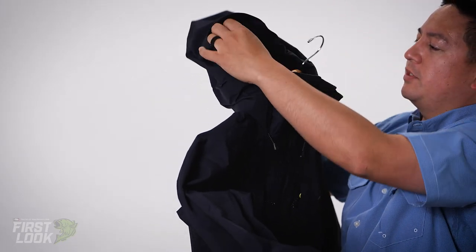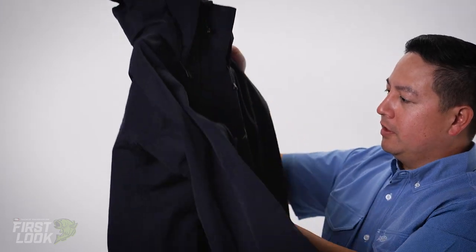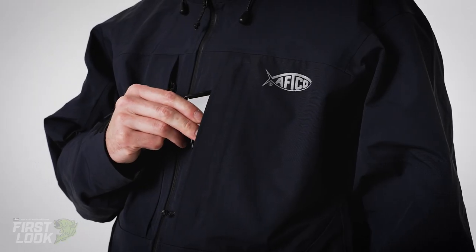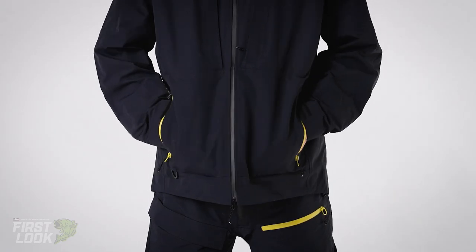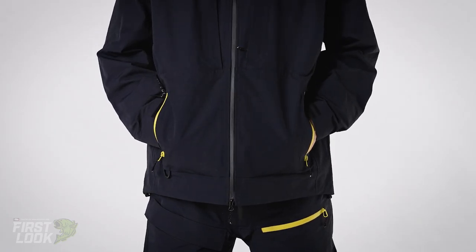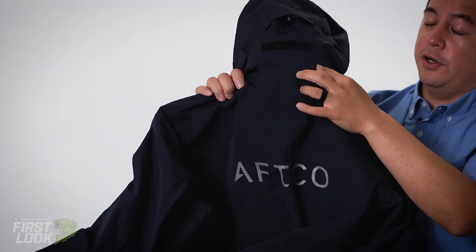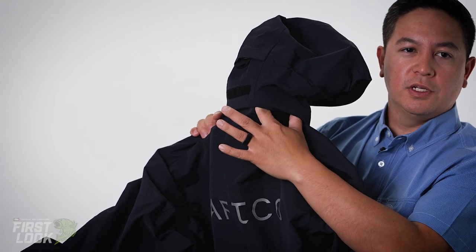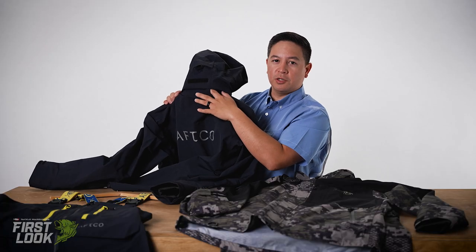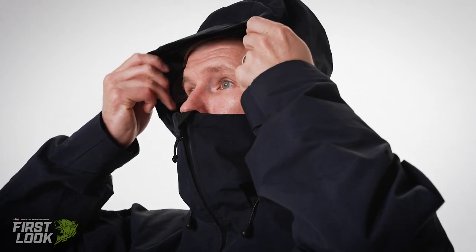It's fully seam-sealed throughout the suit. You have really nice hidden YKK chest zippers here and front pocket zippers. You also have, inherited from Hydronaut — which is really popular with anglers — our Speedvent Hood system. You'll now see Speedvent Hood almost standard on all of our jackets. Speedvent is really great when you're running down the lake; it helps dump any of that wind that blows through the hood and reduces neck strain on long runs.